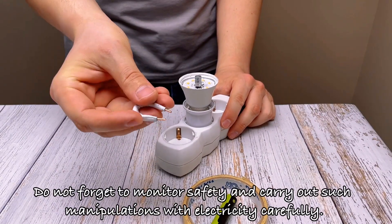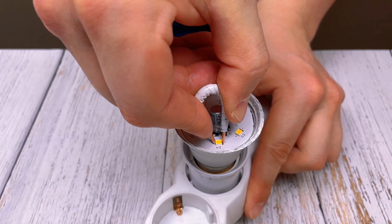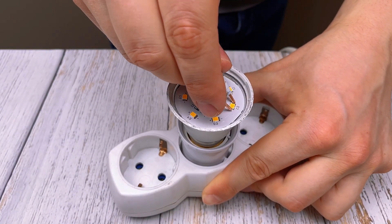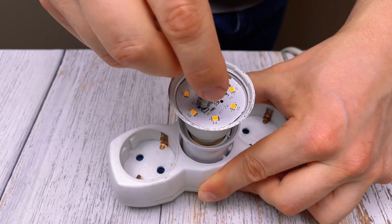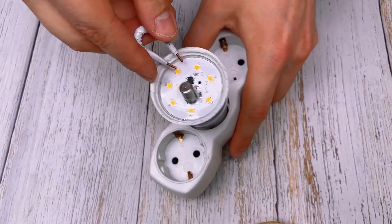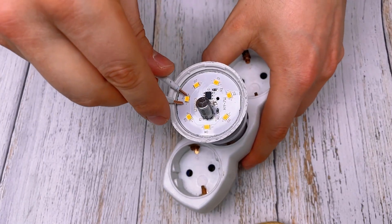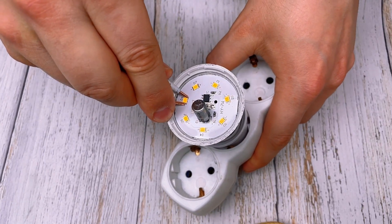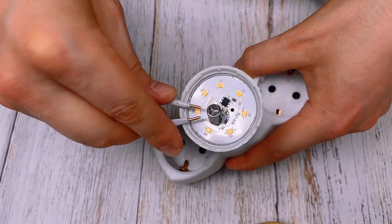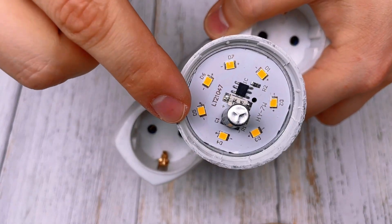Do not forget to monitor safety, and carry out such manipulations with electricity carefully.